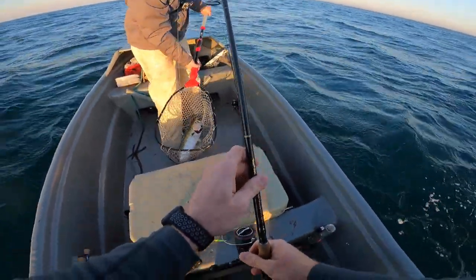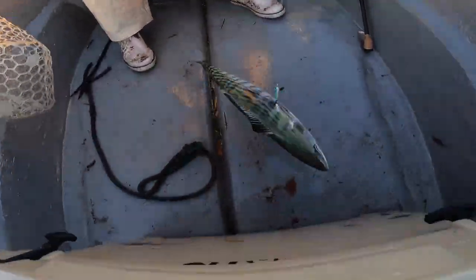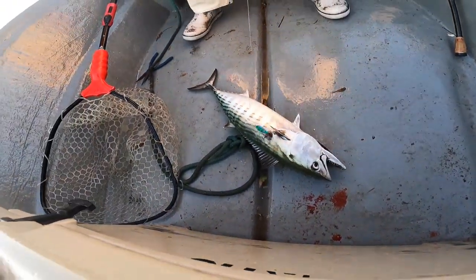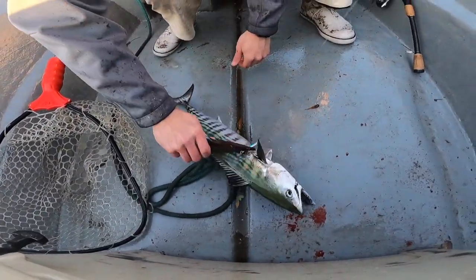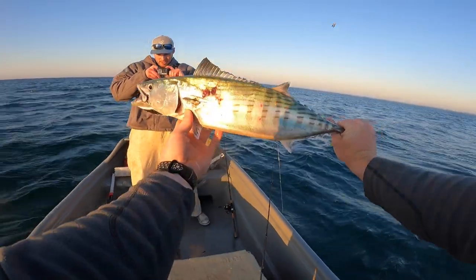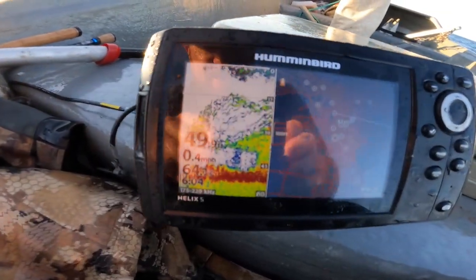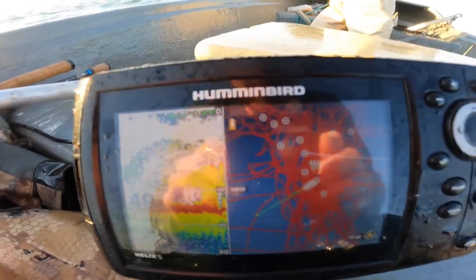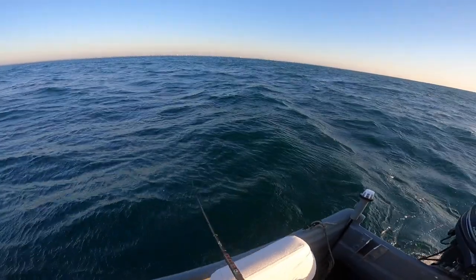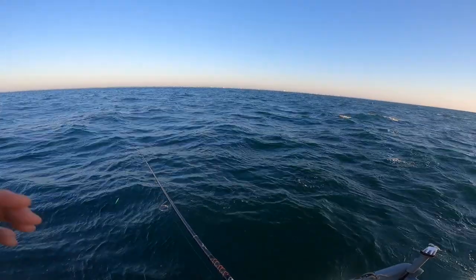Got him — boom! That was terrifying. I've never foul hooked — look at where this fish was hooked, right in the side. Right in the side. But there's the treble for you. Beautiful fish, man — it tastes so good. Look at how thick the fish are right now. That's nuts. Look at this — oh my gosh, that was cool.